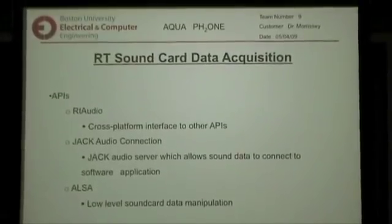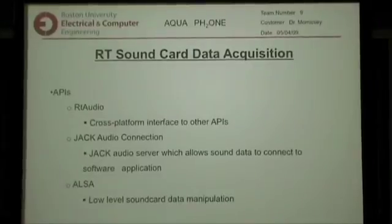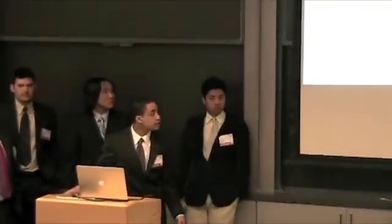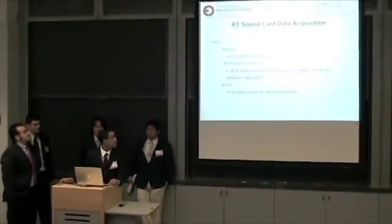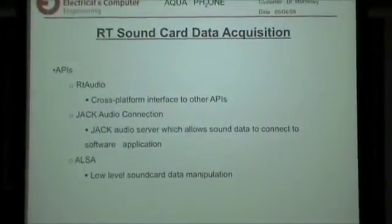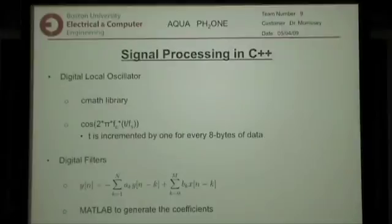We had to use three different APIs to access the sound card data. ALSA is the Advanced Linux Sound Architecture — it's the low-level sound API, so you can set all the parameters of the different input and output devices. Jack is actually an audio server which allows multiple applications to use the same sound data. It simplifies ALSA, but it still gave us some problems. Stanford Center for Computer Research in Music and Acoustics developed RtAudio, which simplified most of it, reduced our lines of code, and it's callback-based so we can do the modulation in real-time.